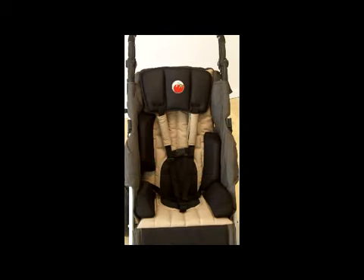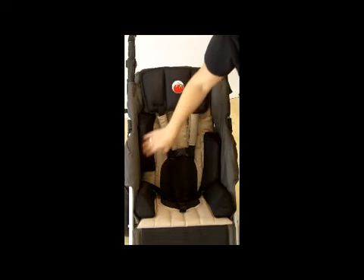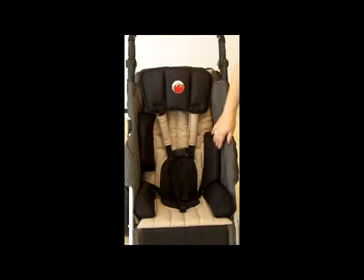I'm going to show the Special Tomato Soft Touch Liners being used with the EIO stroller. If your child needs more positioning support than what the stroller itself and the padded lateral cushions can provide, you can purchase the Special Tomato Soft Touch Liner separately.